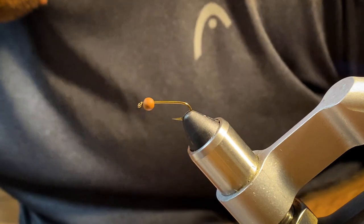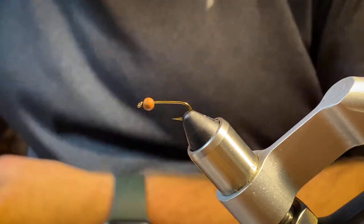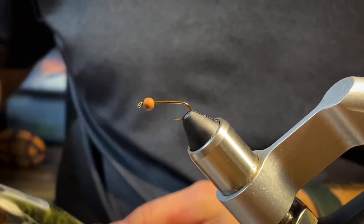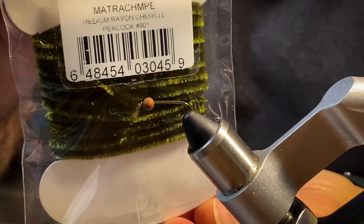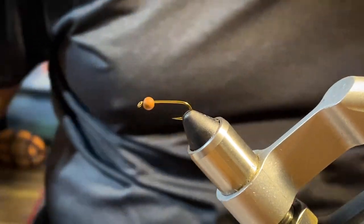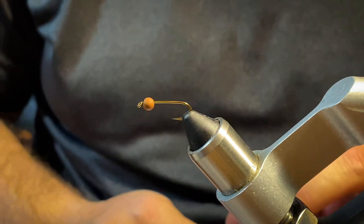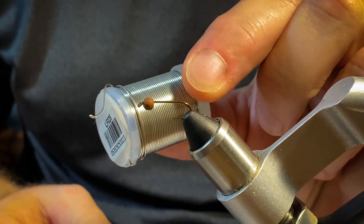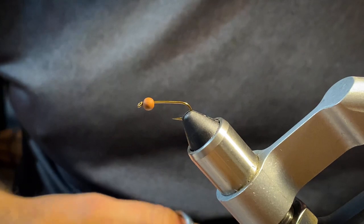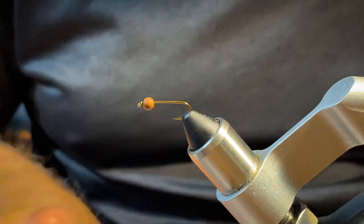I'm hunting marabou — forgive me for not being organized — there it is, green marabou. We're going to go with some Troutman Enterprises dark green chenille. And since this is going to be a weighted fly, I'm going to be using some 0.025 round lead-free wire.